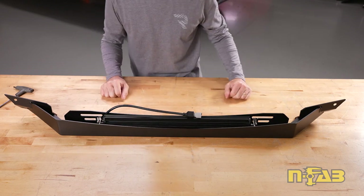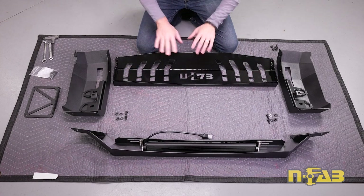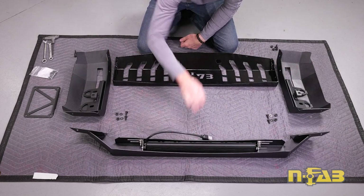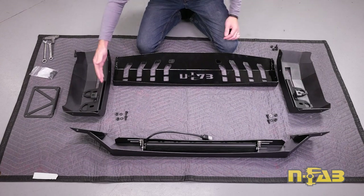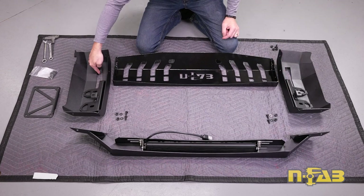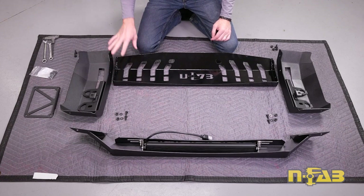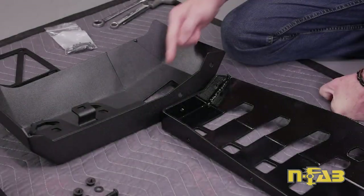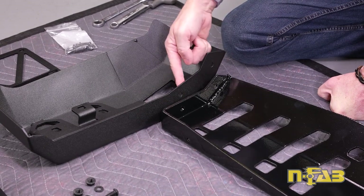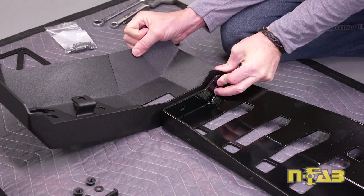Now we're ready to assemble the bull bar. I've got everything laid out — you're looking at everything upside down and it's the back side, but I've got it all laid out in the order where it's going to come together. This is the top bar we just assembled with the light bar inside of it. The sides are going to be a mirror image of each other, with the straight edge to the inside and the slots on the sides towards the bottom. We're going to assemble all four pieces together loosely — just get the hardware finger tight. You'll notice we've got a couple of holes in the side and a couple of holes in the base. Those are going to line up and we've got some serrated flange bolts that are going to go through.